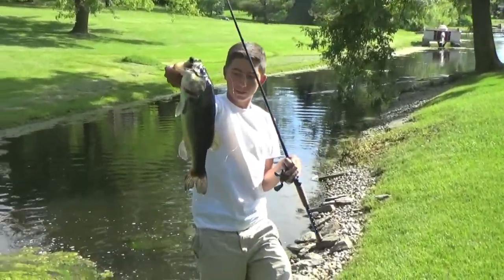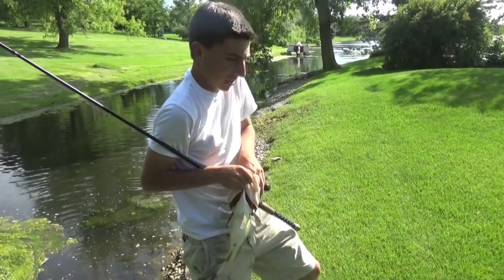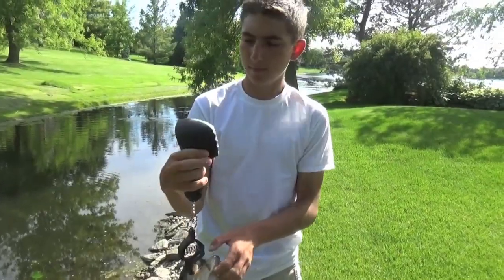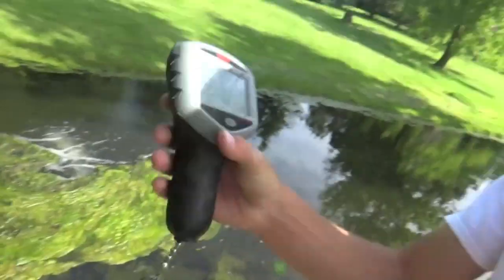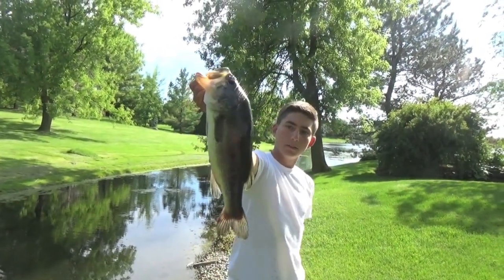Alright guys, welcome back. That's my best fish so far today, caught on that little jig with that Gambler Craw. This is right at the mouth of that creek — we're going to start fishing out there. I've got one more bait I've got to catch on the Excite Baits. 2-7-1. Nice fish, almost 3 pounds. Caught on that River to Sea rubber jig with the Gambler Craw.